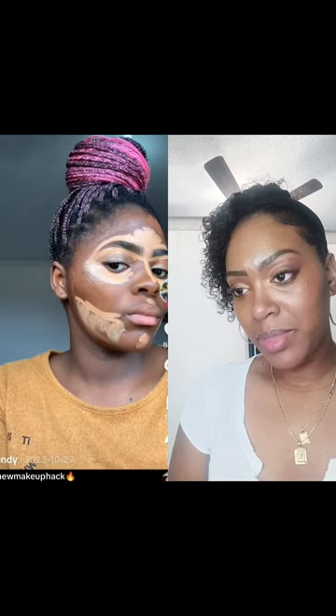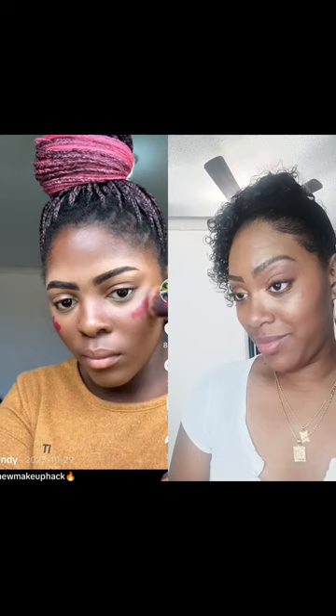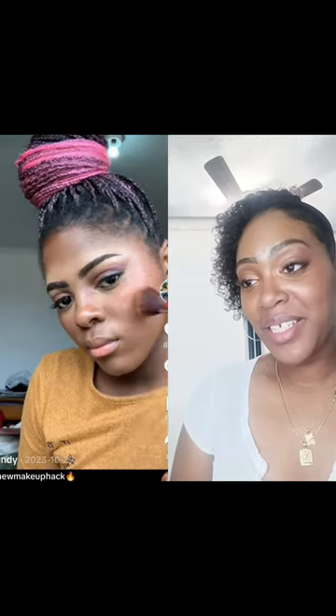He looks good. Brown eyeshadow, nude eyeshadow, shadow wing, a pair of lashes, a pair of bronzer, blush, lip liner, stick — and you've done it.